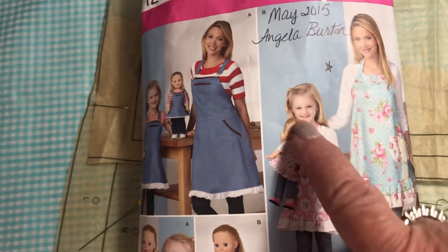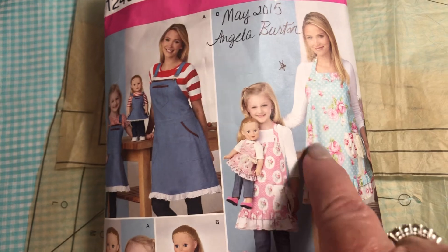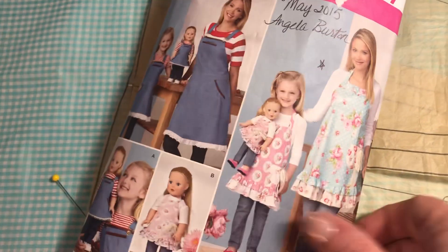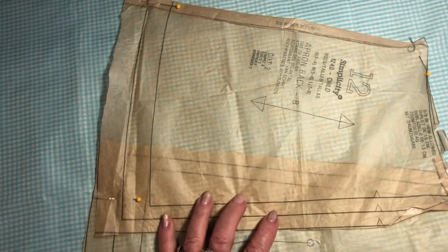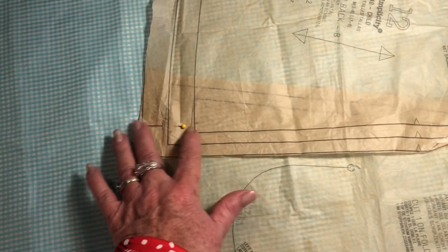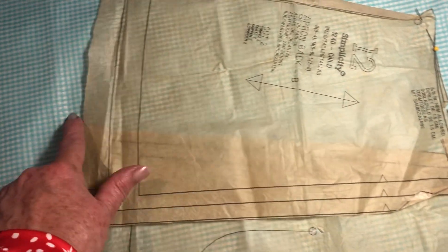Because this pattern has so much fullness in it for the lady, we have to cut that out because a man doesn't want a full skirt. So what I do is I take my front piece pattern that's on the fold, and here's the back piece pattern. I pin them together, taking out all of this extra fullness.